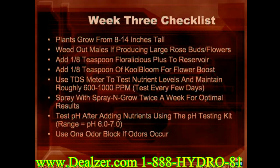Week three should be when you start to determine your plant sexes. To determine your nutrient level, add Flora Nova Bloom until you reach 600 to 1,000 PPM. During week three, you will be mainly looking to weed out males and optimize flowering in females. Continue to use Flora Nova Bloom to maintain proper nutrient levels, but during this week you can also add one-eighth teaspoon Cool Bloom to your reservoir for an added flowering boost. Continue to spray with Spray and Grow for best results. Watch the gender identification video to learn how to sex your plants properly. If you start to notice odors, feel free to open the lid of your odor block, which should cancel out any smells.